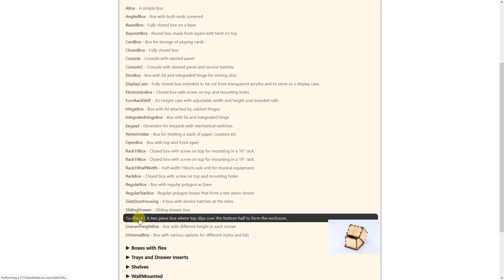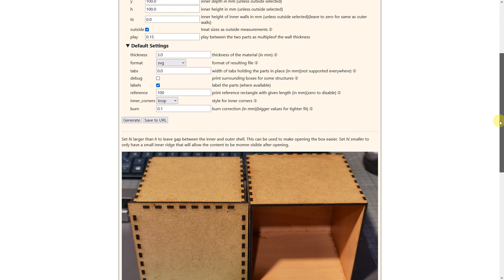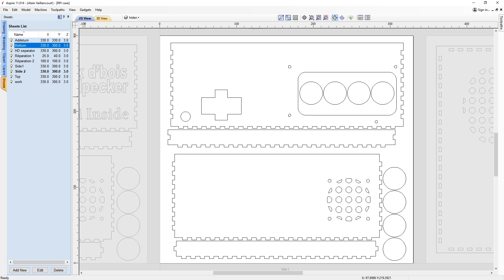Just like last time, I go back to boxes.py and find a suitable box for what I want. After entering the dimensions, I export it. Again, in Aspire, I add the cuts and burns this box will need.